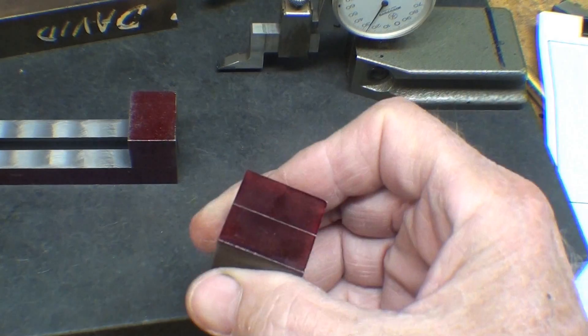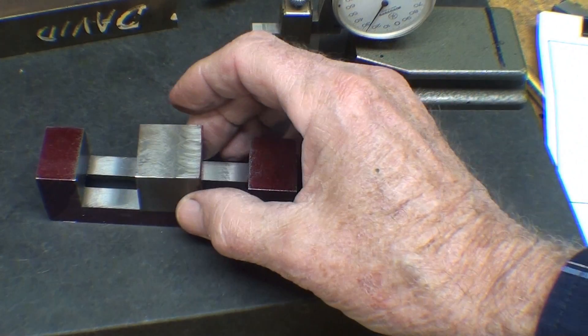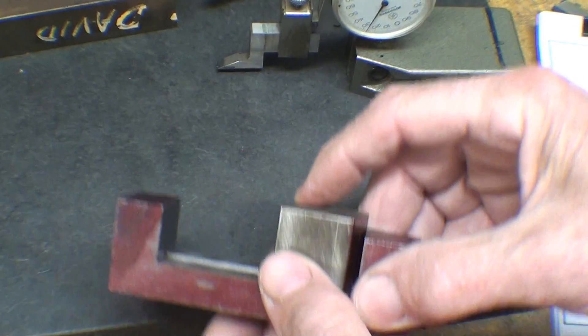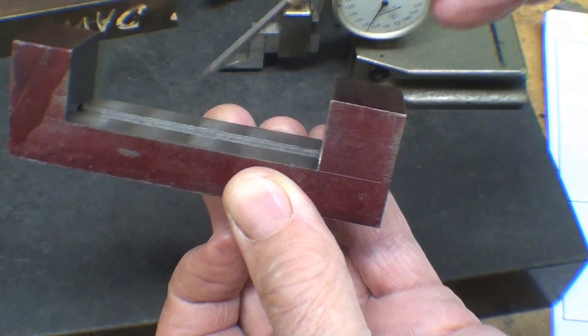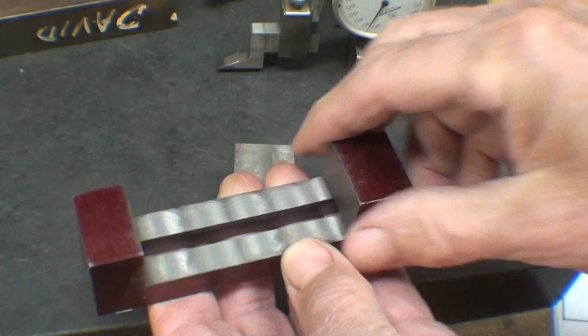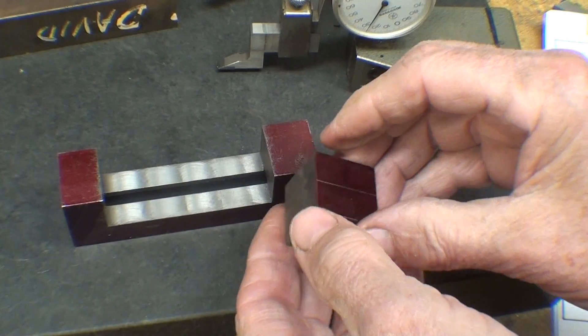Here's the movable jaw, and I've already put a center line on it. It's going to operate like this. Notice that it's extra high — at least an eighth of an inch high — because this step in here is an eighth of an inch. I want a little extra so I can trim it later. I like to have extra.